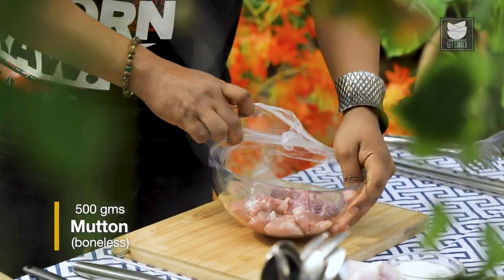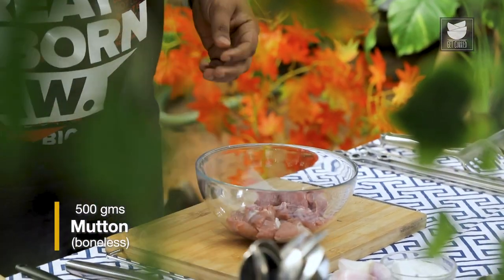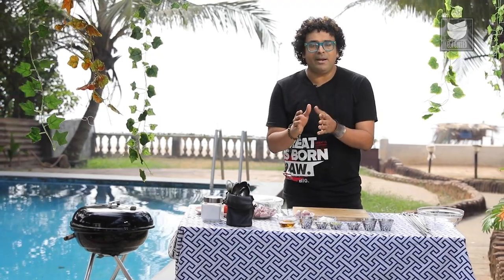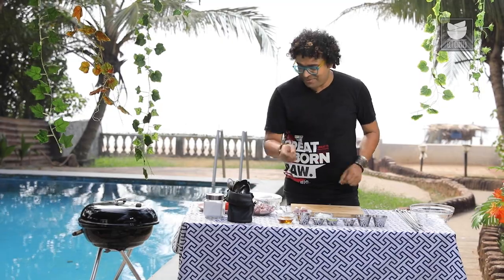Mutton Shaslik, for the uninitiated, is possibly one of the simplest meat grill recipes. I'm going to use goat meat for this, especially the leg of the lamb, or the Raan as we call it. It's important to marinate this to begin with using raw papaya, which also works as a tenderizer — very, very important for this recipe.